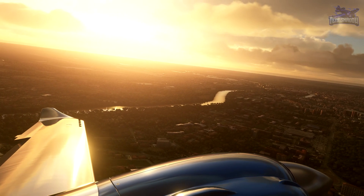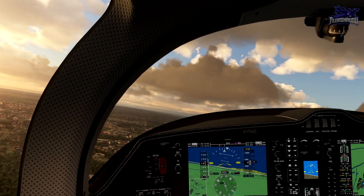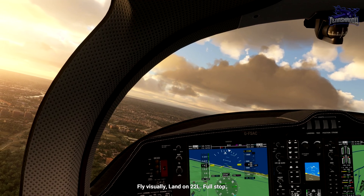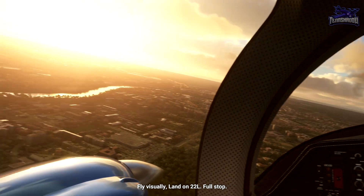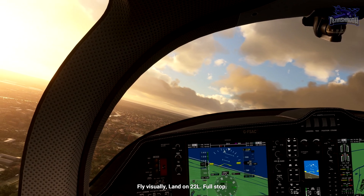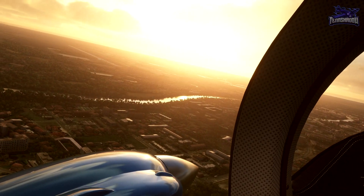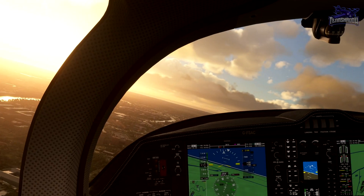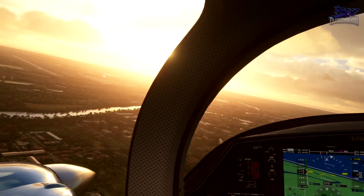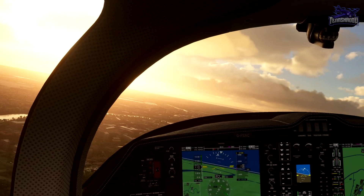There's the runway. I can see the PAPIs — they're all white right now. Officially judge your descent and turn, continue and land on runway 22L. I'll start descending just a little bit. Yeah, it's still too high, so I need to start descending more. We'll pull back on the throttle and give it full flaps.